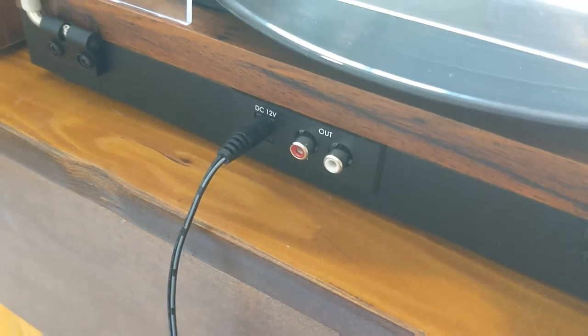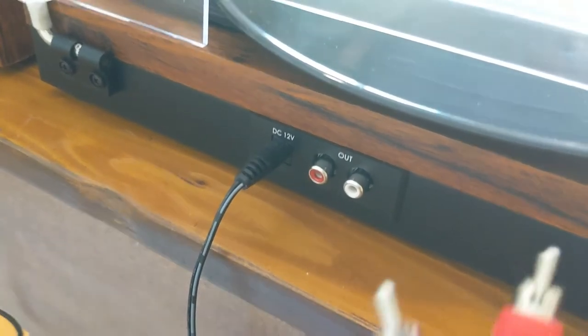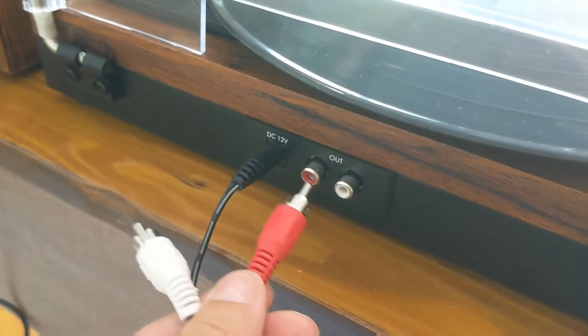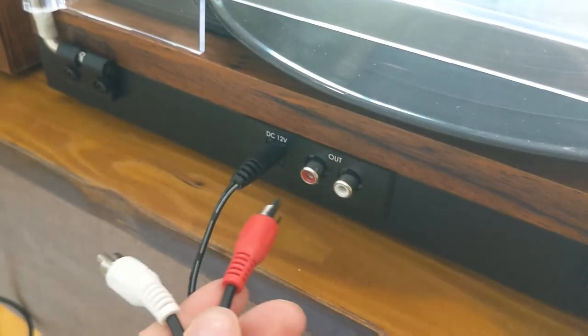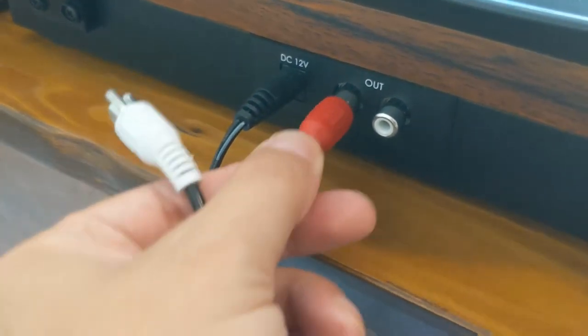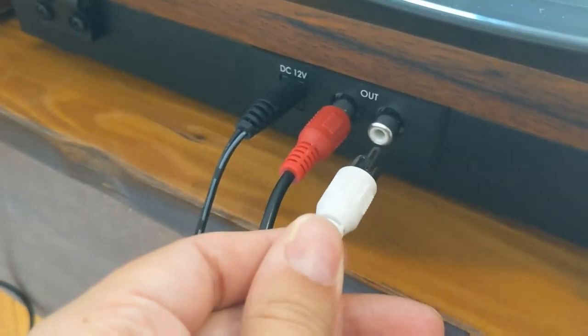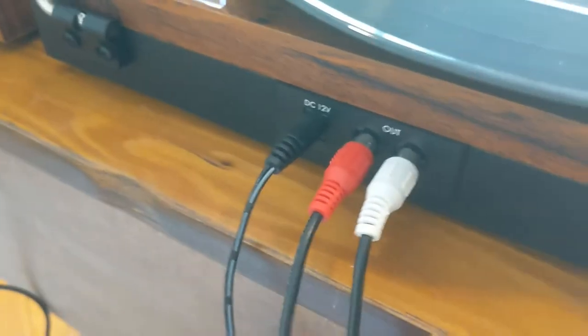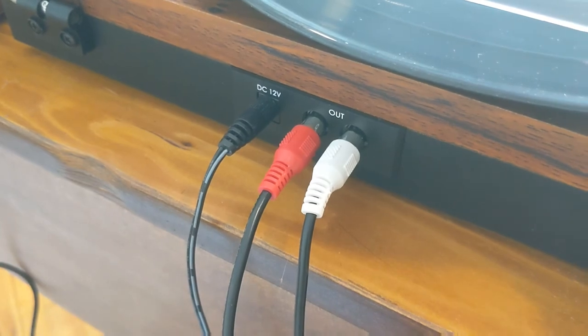I've already plugged in the power cord, and this is how you hook up the two speakers. You're just going to match the colors on the speaker with each color on the record player — put red in the red and white in the white. And that is literally all the setup you have to do for this record player.